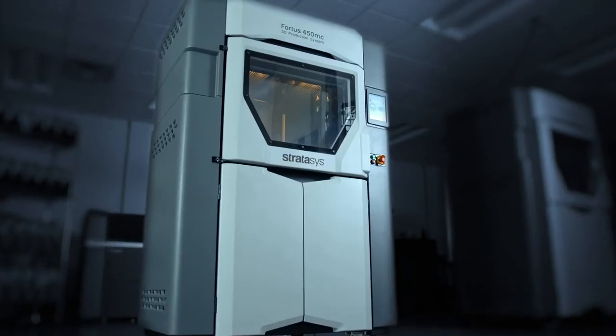Nylon 12 CF prints with soluble support and is available on the Fortus 450MC and the F900. I'll see you next time.